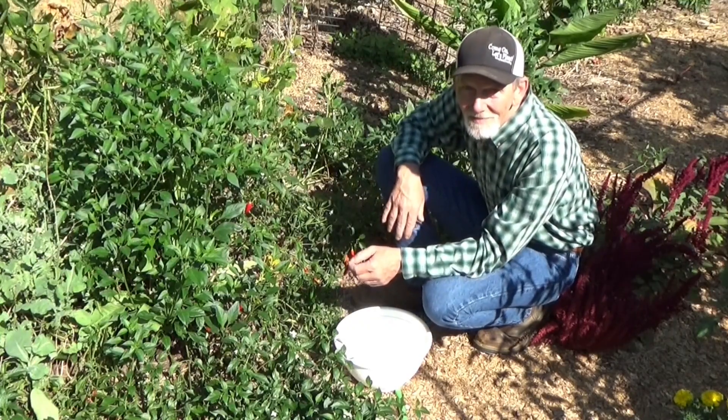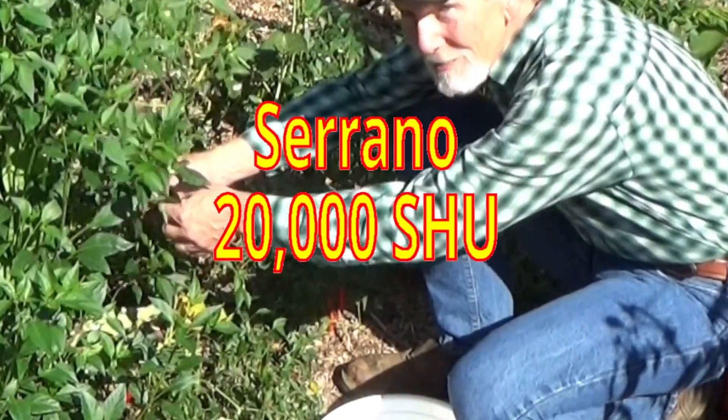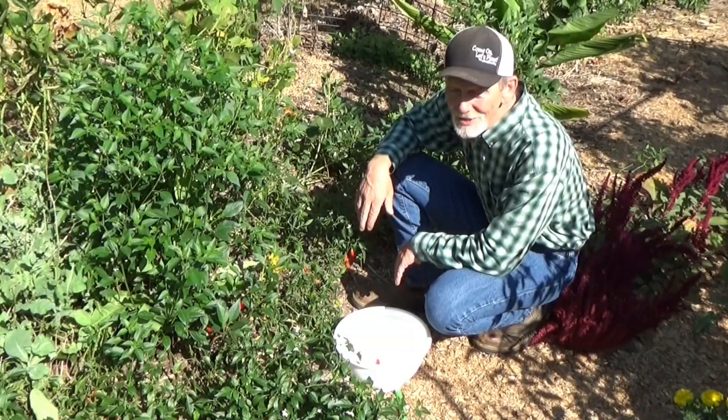Hi, welcome back to the garden. We've got some peppers we need to pick. I got several people that think they want to try these hot ones. Let's see what this harvest looks like.